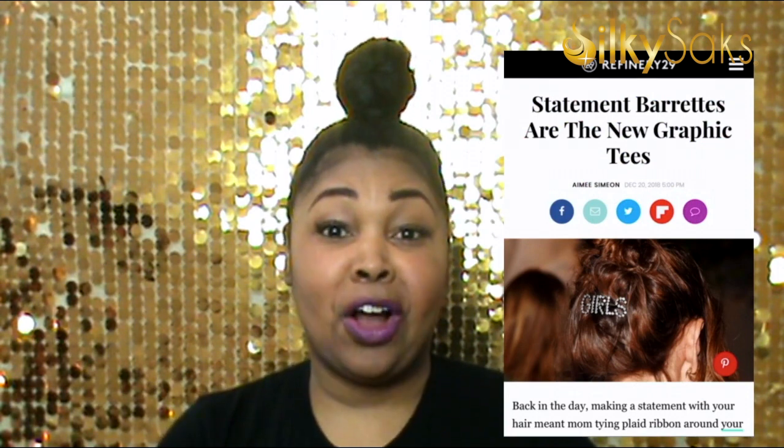At Silky Sacks, we like to keep you guys on point, cute, and ready — and this is a trend that Refinery29 is saying is going to be huge. They were saying on their website that statement barrettes are going to be the new graphic tees for the new year. So stick with me, I'm going to show you exactly how to do that.